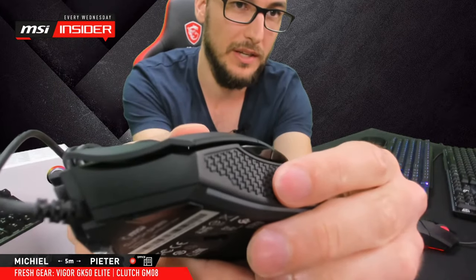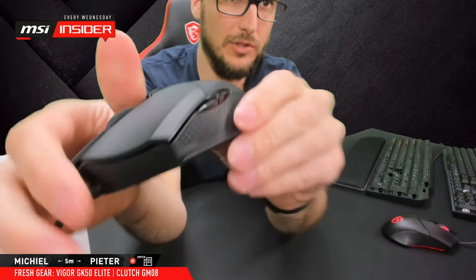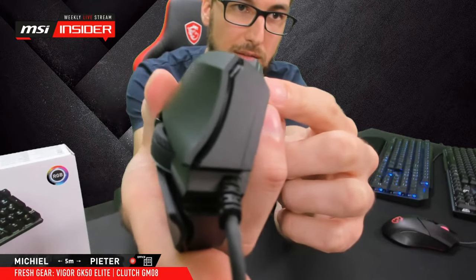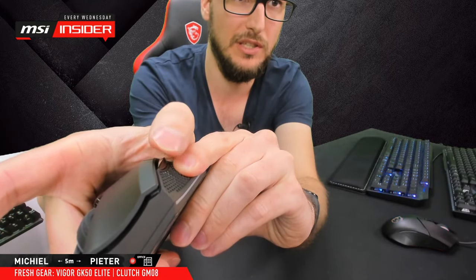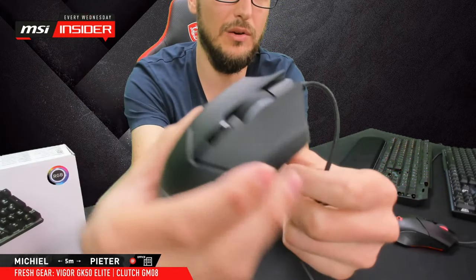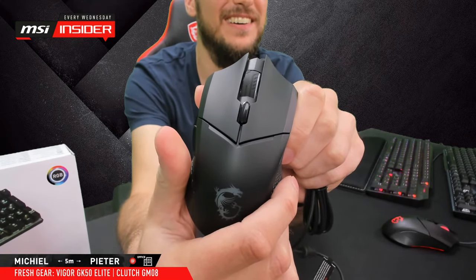I have a mouse from another brand where the rubber grip on the thumb side has actually worn through from use — that doesn't happen with these mice since the side material is hard but durable. Also, the side buttons have a slightly pointy shape, which is intentional: instead of only pressing straight down, you can also flick your thumb upward to activate them — a nice ergonomic touch.